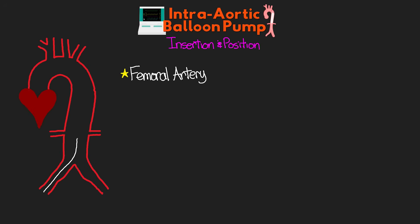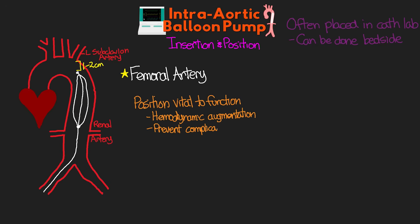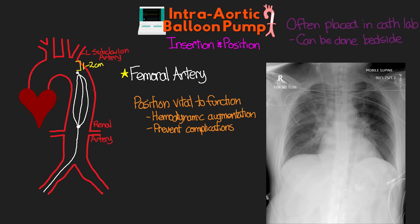It travels retrograde up the aorta and rests with the tip of the balloon just before the aortic arch, about 1-2 cm from the left subclavian artery, with the bottom of the balloon just above the renal arteries. Insertion often takes place in the cath lab, but can be done at the bedside with the aid of a portable fluoroscopy C-arm. The positioning of the balloon pump is vital not only to proper hemodynamic augmentation, but also to prevent complications. Here's an x-ray image showing the proper positioning of the balloon pump.